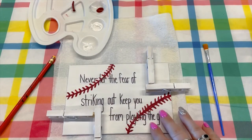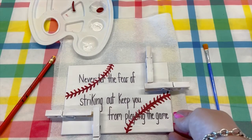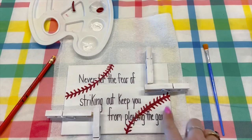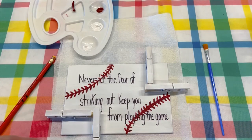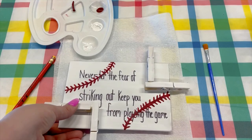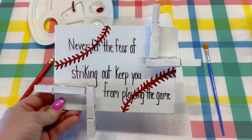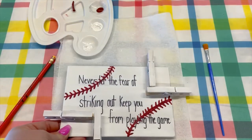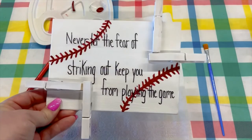So remember that designing is the first step you need to complete, because you need to know how your design is going to look, and then you need to know where you're going to put your clothespins. And after that, you just wait until the hot glue is set, which should be fairly quick. And then you have your clothespin photo board. I hope you enjoyed this craft, and please come see me again.